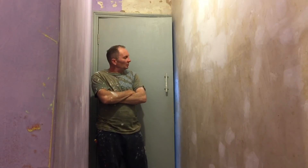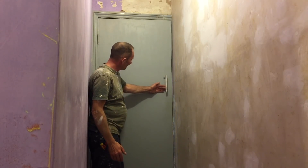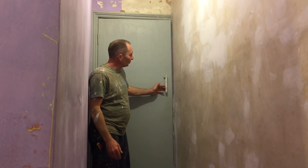Hello, welcome back to Wallington Filming, hosted by yours truly, the Candleman. We've got a little project going on here - an old Victorian terraced house, and as you can see behind there, we've got a flush door - a good old flush door.